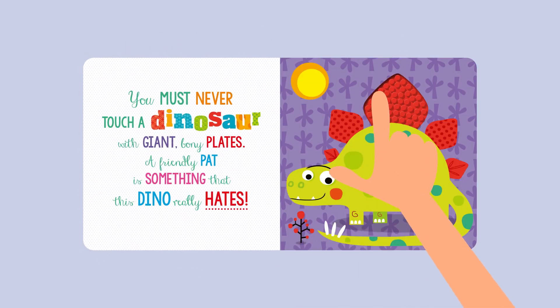You must never touch a dinosaur with giant bony plates. A friendly pat is something that this dino really hates.